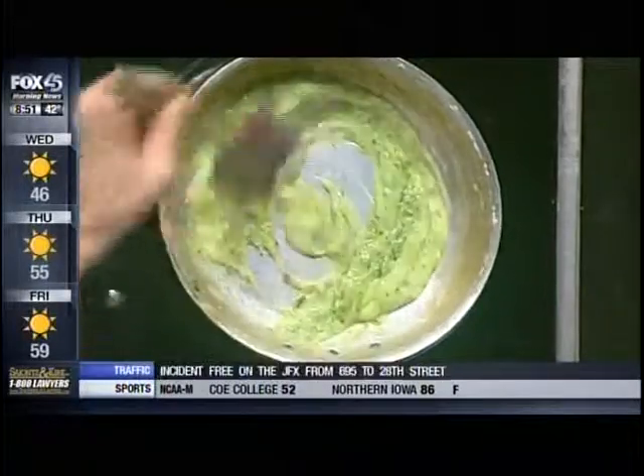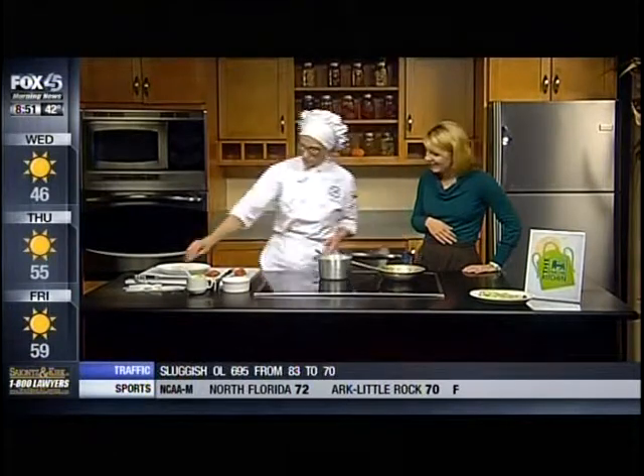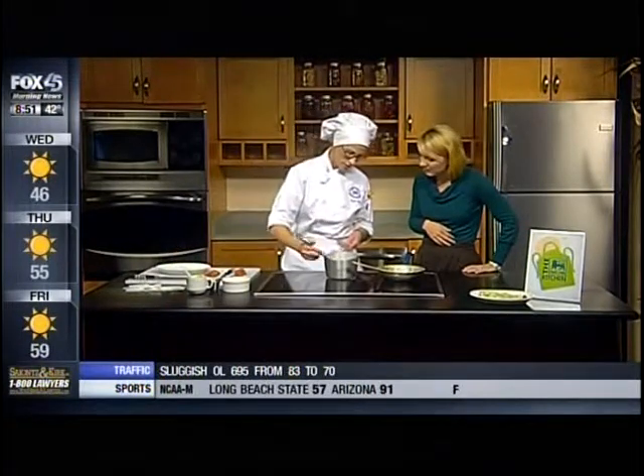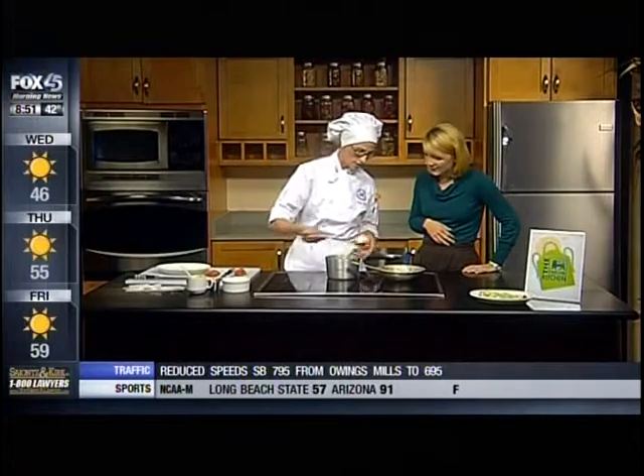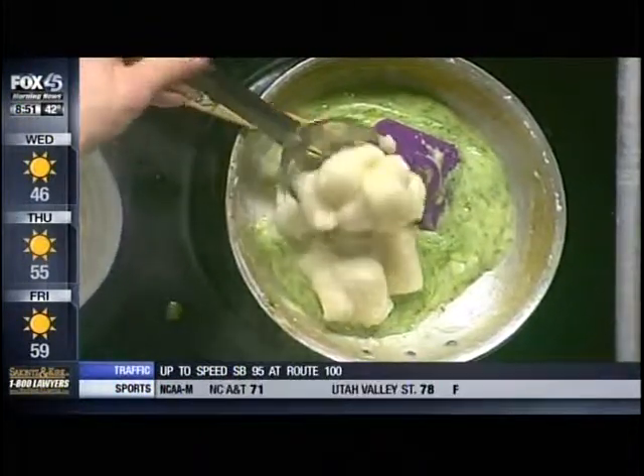This would be fun to do with the kids — they would enjoy putting all of this together. Kids like the green color from the pesto. Then we have our fresh pasta over here, and it's just like regular noodles to know when they're done.